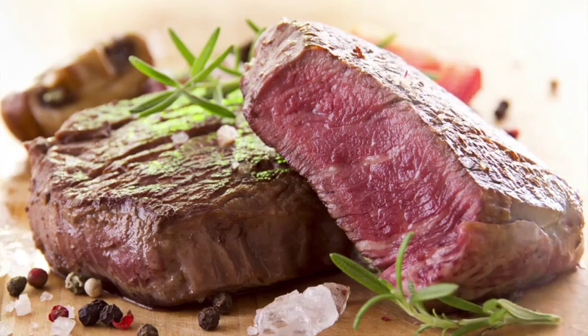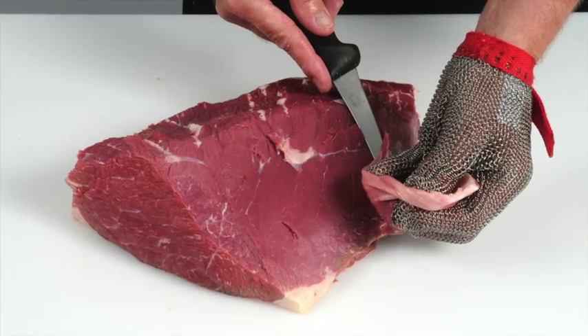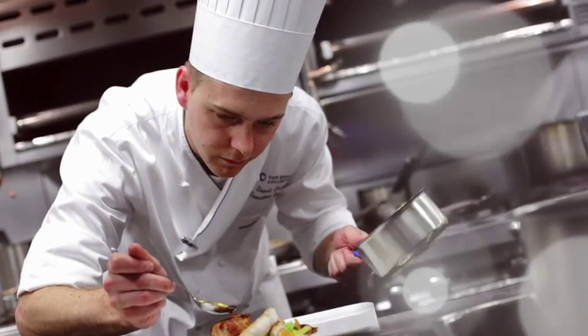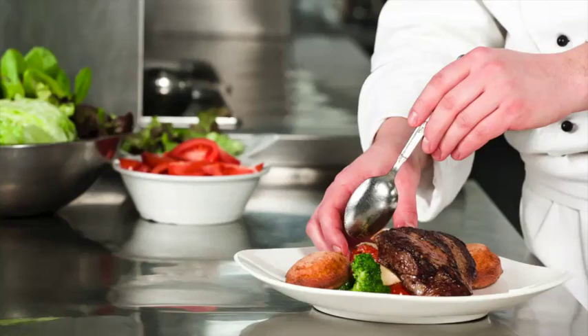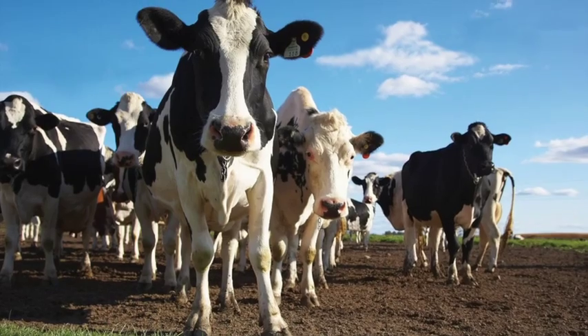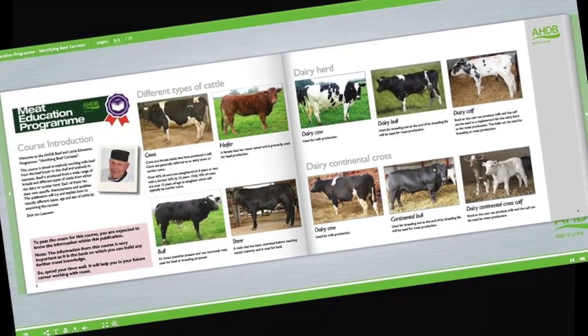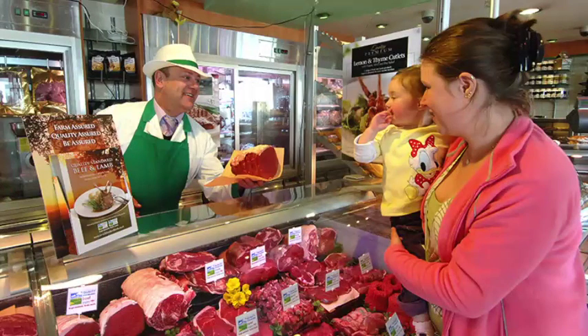Learn how to produce cuts that deliver a more tender and consistent eating quality. Learn how to recognise different beef and lamb cuts and understand the best cooking methods for each. Learn about new cuts and how to identify opportunities for these products on menus. Learn about cattle and sheep production, what the different breeds are used for, and the names used to describe different types of animals. Learn about carcass classification and the factors that can affect meat quality, and understand the difference between service and hospitality and how to read your customers.